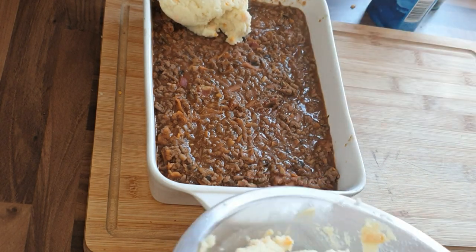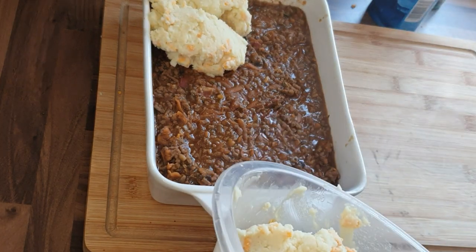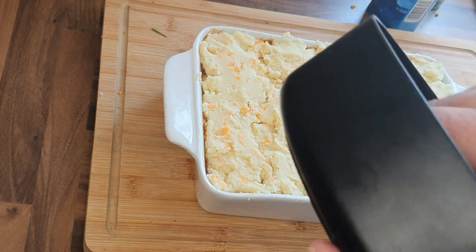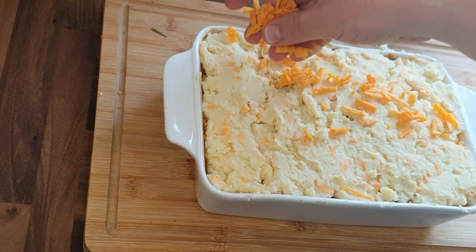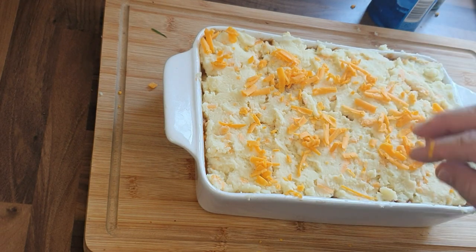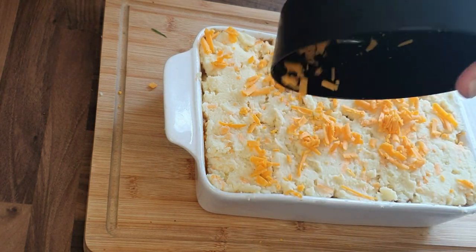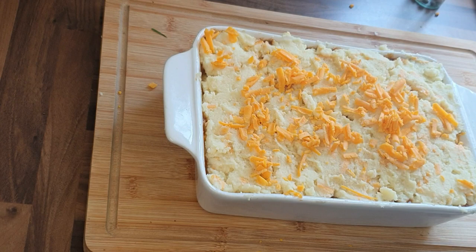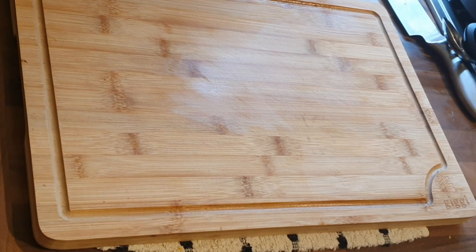Now all I'm going to do is level that up — layer it so you've got a good dollop of mash on top, and there you have it. A little sprinkling of cheese over the top just to finish and give it a bit of extra crispy topping. Then that's going to go in the oven for about 40 minutes at 180 degrees on a fan-assisted oven — about 360 Fahrenheit. I'm just adding a little bit of salt and pepper on top for an extra boost of flavour.